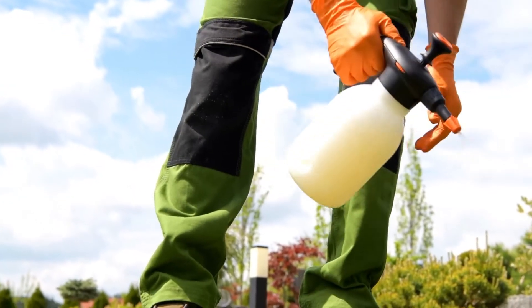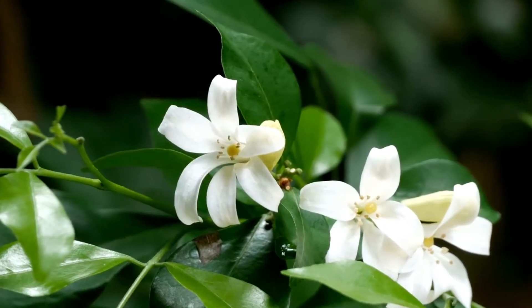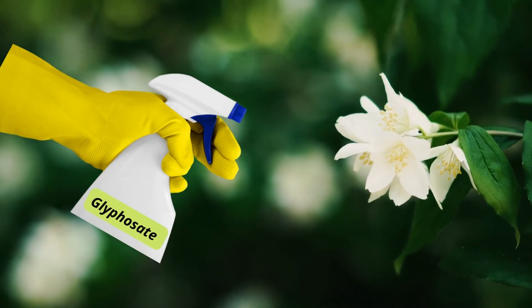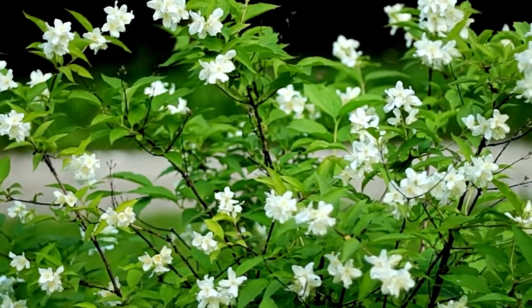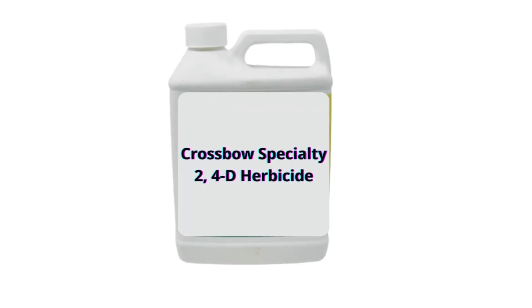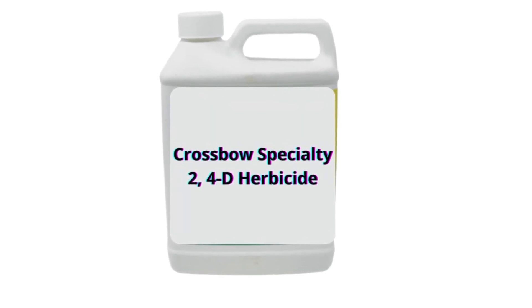To kill them, you can get a bottle of herbicide liquid and spray them on the jasmine vines. If you think that using any herbicide liquid such as glyphosate is preferable to you, you can spray it on the jasmine. Roundup with glyphosate is also good enough to kill the Asian jasmine, so you can use one of them. You can also try the Crossbow specialty too, for D-herbicide with triclopyr, which many recommend. But be careful with using it.